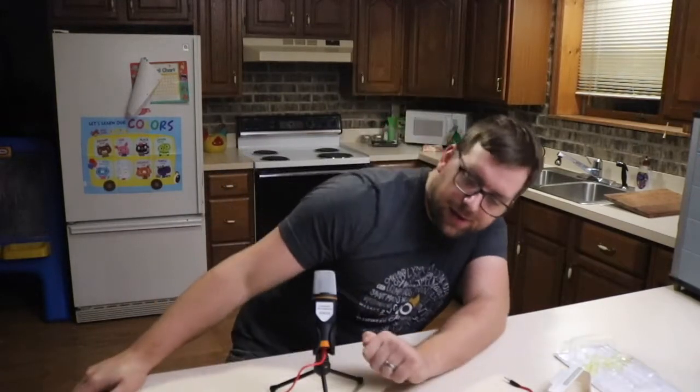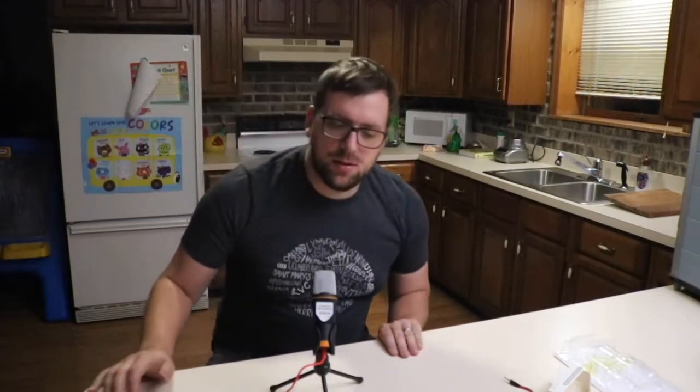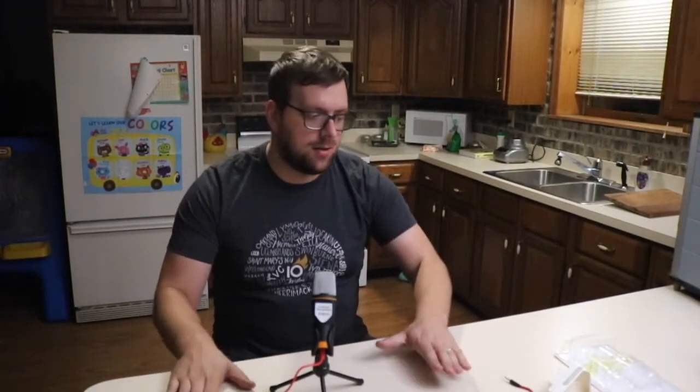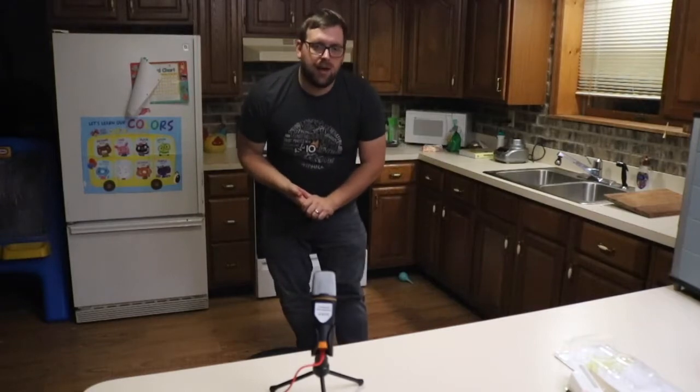Hey guys, it's Farmer Brad here doing a mic test, one two, one two, mic test one two. As I go like this — check, check, one two — it should change the sound a little bit. Let's see how it gets that sound. Let's see how far back — hello, I'm Farmer Brad and welcome to my YouTube channel, thanks for watching.